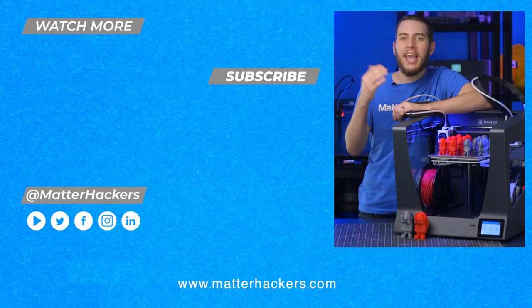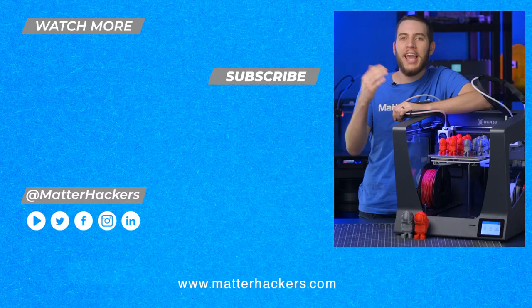Thanks for watching that video on batch printing. It's super satisfying to pull off a build plate covered in perfectly printed parts, so I hope you try batch printing as well. If you want in-depth articles, go to MatterHackers.com, or click subscribe to stay up to date with all of our digital manufacturing content.